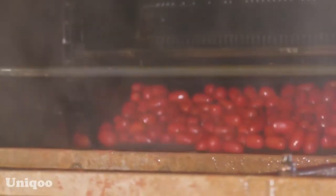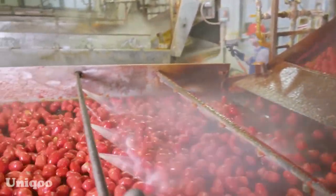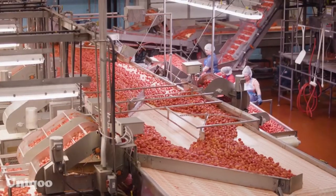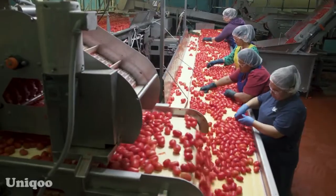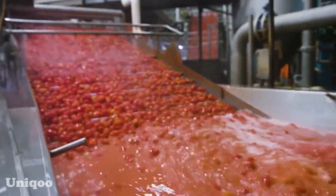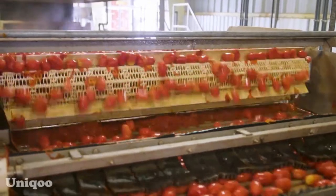The tomato paste is typically manufactured using the hot-break method. With this method, pulped tomatoes are heated to 90 degrees. The chopped and pre-cooked tomatoes are pumped into pulping machines, or cyclones, which separate seeds, skins, and stems from the pulp. The pulp and juice are filtered through screens and processed further into ketchup.